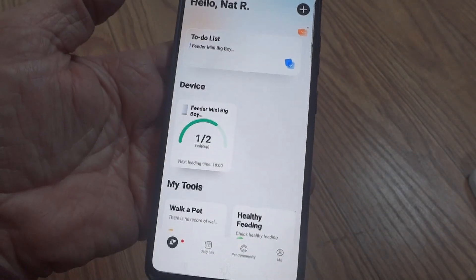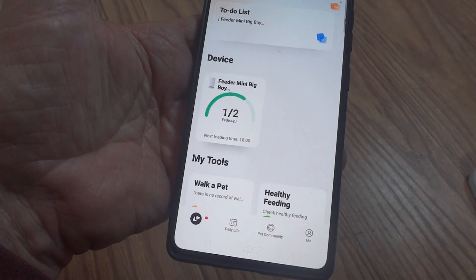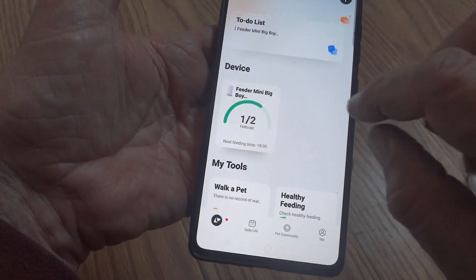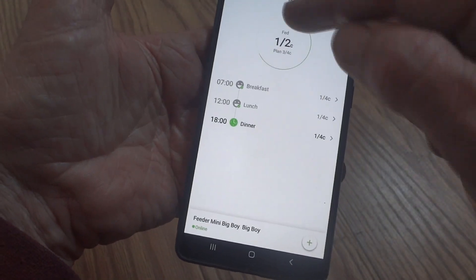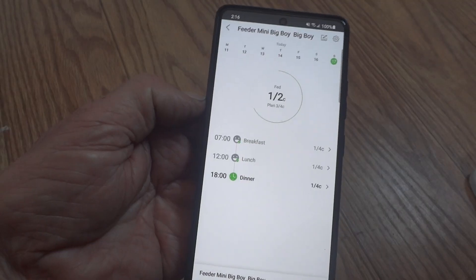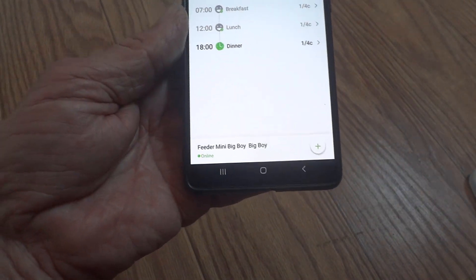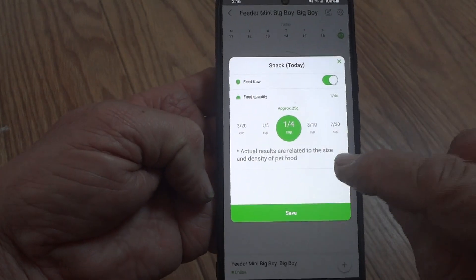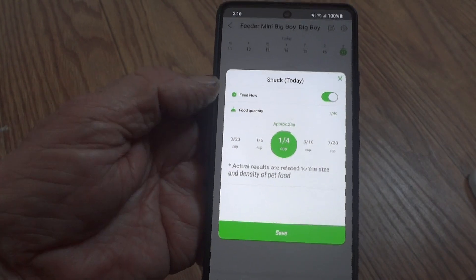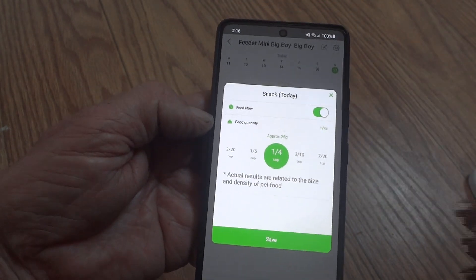I've got it pretty much set up now. Over the last six months I've had no problem. I've got my schedule set for the days I want the cat to be fed three times a day. It does take a while to get used to the app, so you have to go through and figure out what you want to do. You can see all the days at the top — right now I have it set for three times a day, a quarter of a cup. My cat's name is Big Boy. You can do a snack anytime you want and even time it, which is pretty cool.